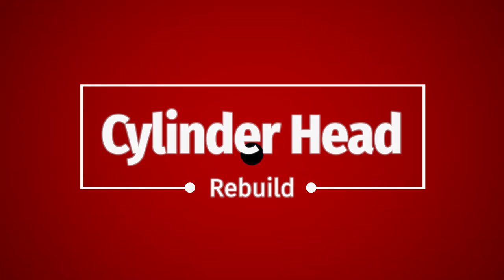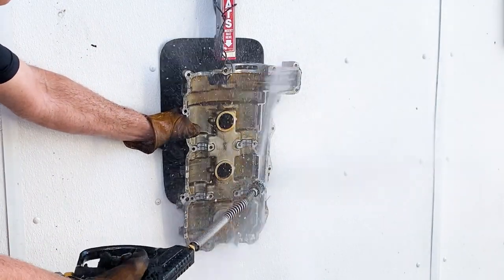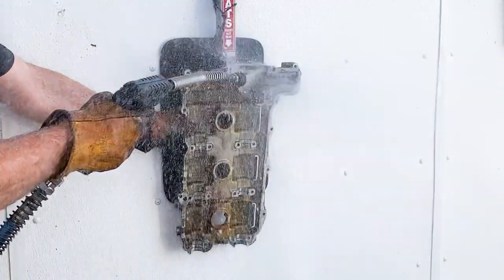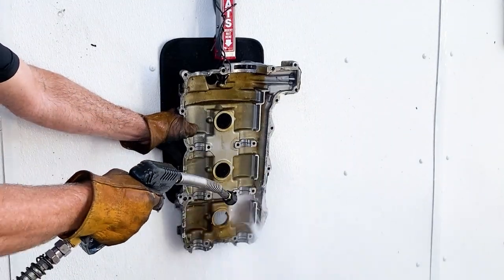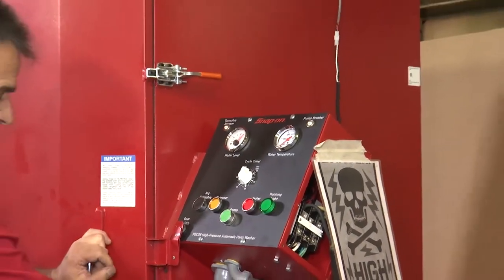This site will be a familiar one to regular viewers. This is the local car wash and we're cleaning the cylinder head covers. However, the professionals use something more like this.